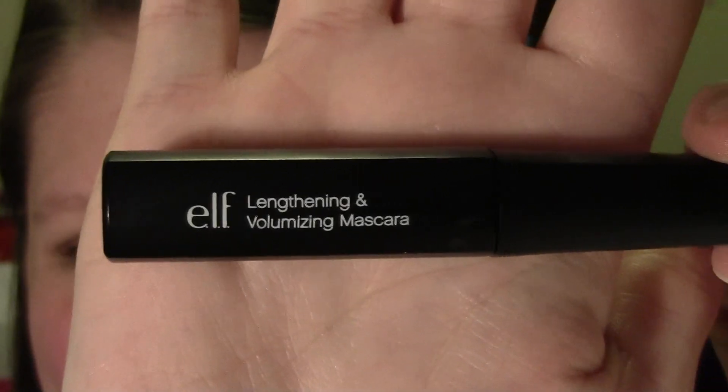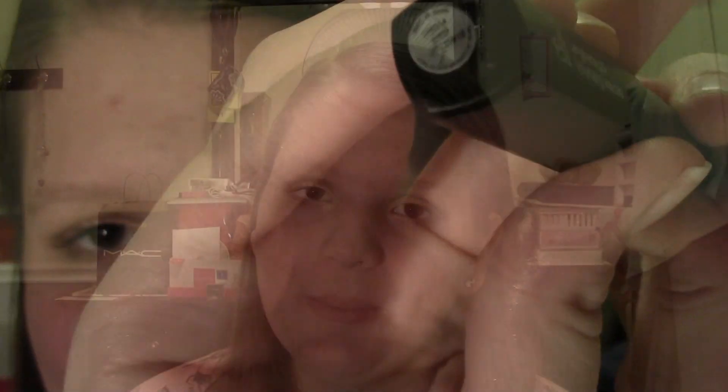Last but not least, we're going to want to curl our eyelashes and apply a coat of our favorite mascara. So that is pretty much everything on how to complete this Valentine's Day inspired eye tutorial. I really hope you guys enjoyed this video and I hope that you guys have a wonderful Valentine's Day. And as always, if you guys have any video requests at all, just please feel free to leave them in the comments below or message me here on YouTube, or you can tweet me your request.